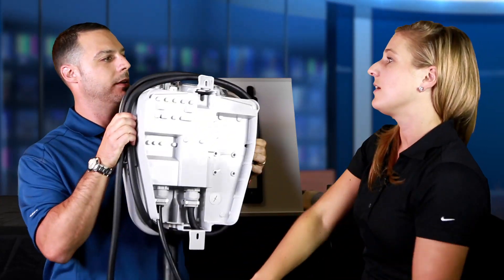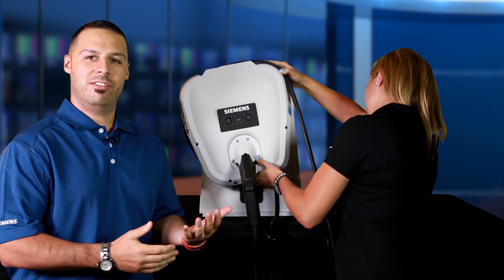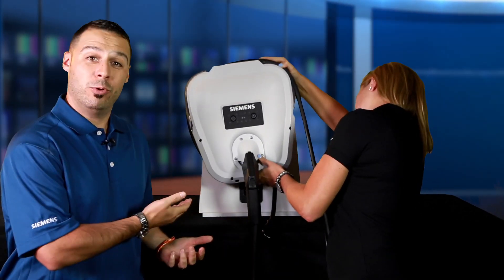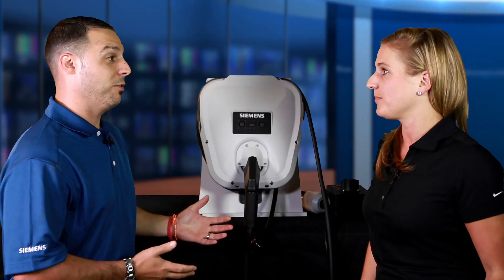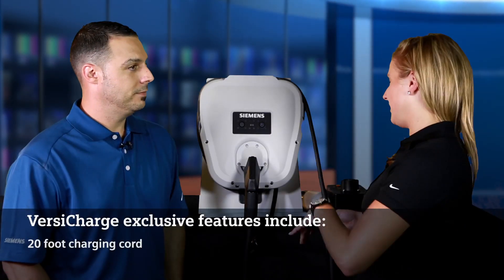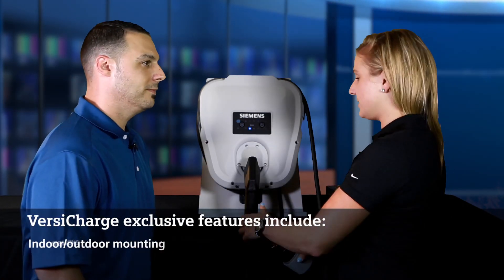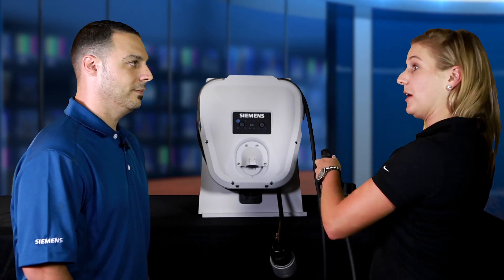Or you can wrap around the cord and locate your receptacle behind the unit. So then all you have to do is put it back on the wall. It's easy to use, easy to install, and it looks pretty cool too. Once your unit is on the wall, you just easily plug it into your receptacle and you're ready to charge your electric vehicle.